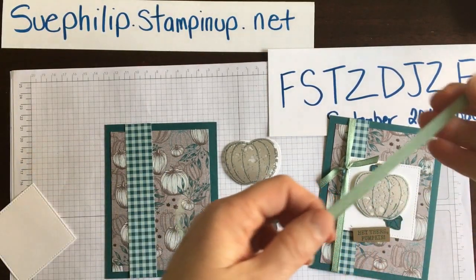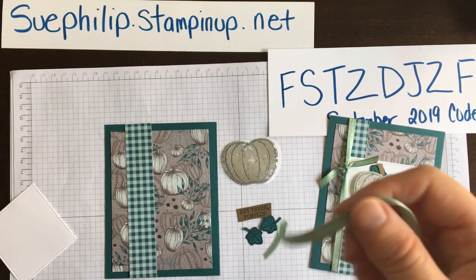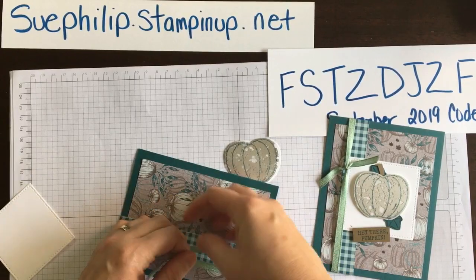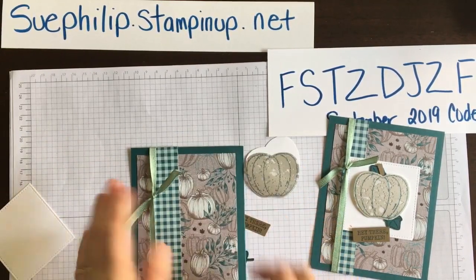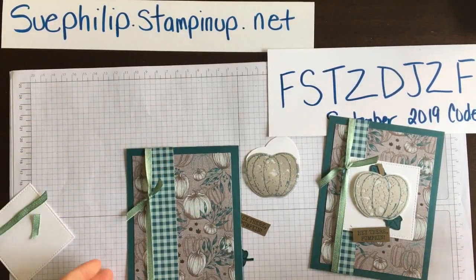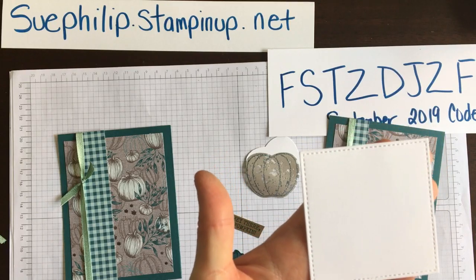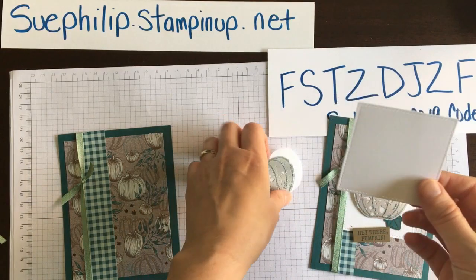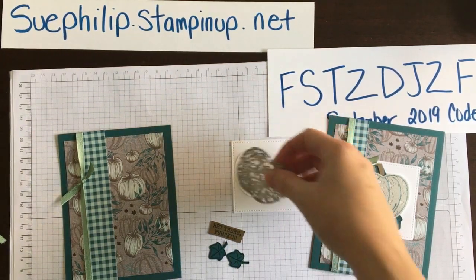For finishing off this card, I love the new mint macaroon ribbon — it's a shimmery textile ribbon with a nice sheen to it. I love the color combination of pretty peacock and mint macaroon, it just looks so nice. I'm going to use that ribbon to make a little tie and trim it. This background is one of the stitch shapes dies — you get four squares, four circles, and four ovals, all with beautiful stitching detail around the edges.